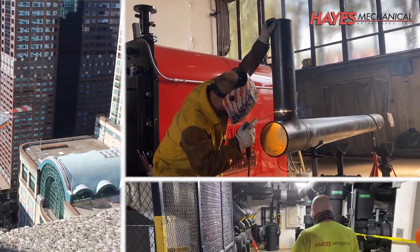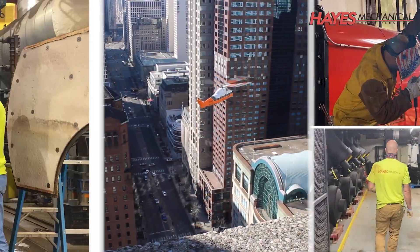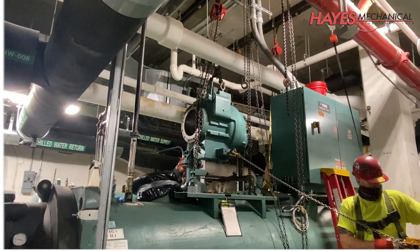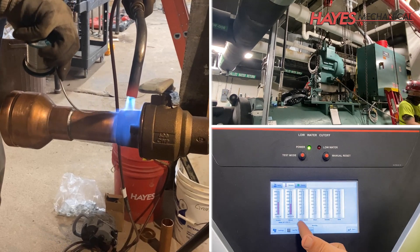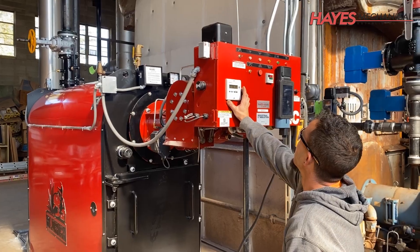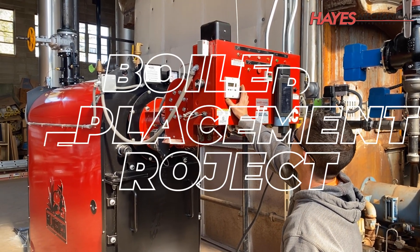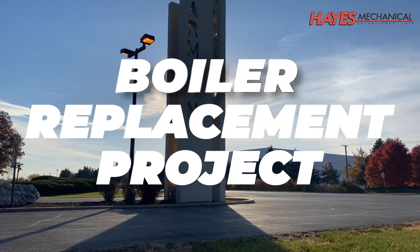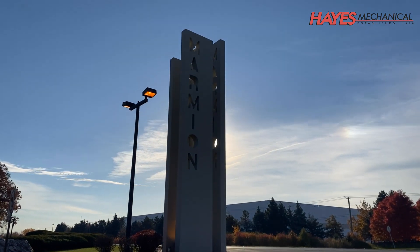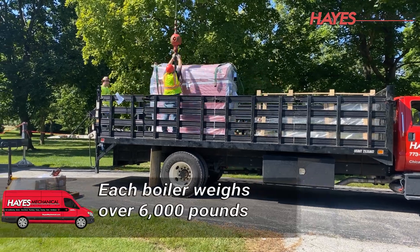Hello, and welcome to this session of Hays University, presented by Hays Mechanical, your partner in providing best-in-class commercial HVAC, plumbing, and industrial mechanical services for over 100 years. In today's session, we'll cover the boiler replacement project we completed for Marmion Academy, located in Aurora, Illinois. Now, let's look at the steps involved with this project.